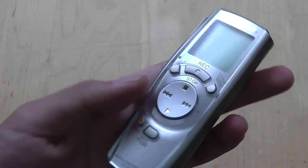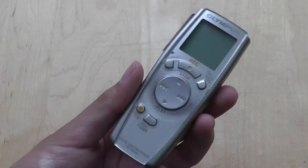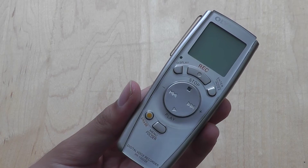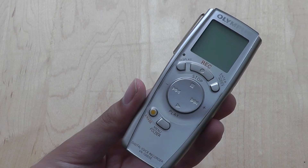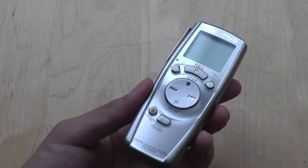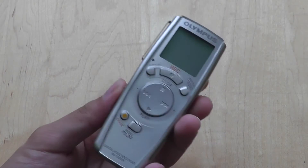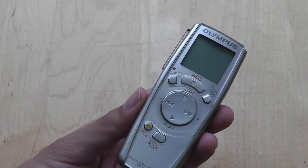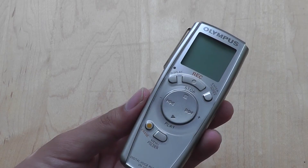That said, the VN-1000 series does not offer compatibility with a computer via USB transfer, and as a result it's pretty difficult to get your audio recordings out of the unit by transferring them to a computer. You can really only listen back to recordings on the device itself — it's essentially an enclosed system, so those looking for a more advanced setup will probably have to look elsewhere.